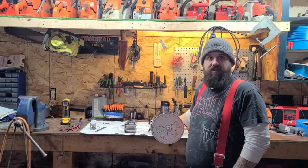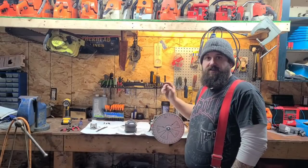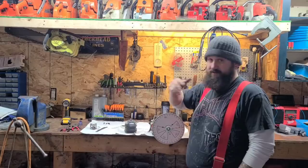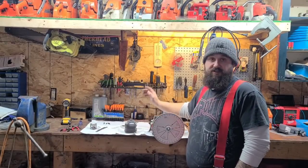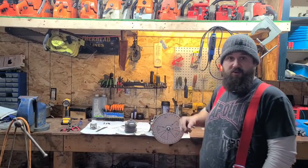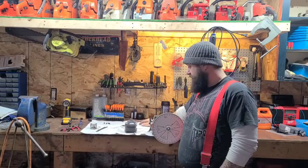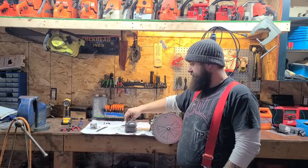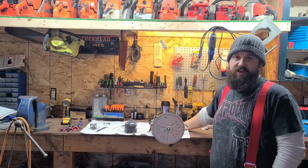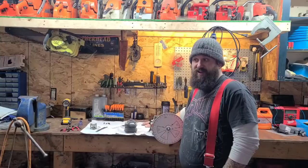Hey everybody, how's it going? It's part six of how to port a chainsaw. Today we're gonna grind finally. I know you guys have been saying when you're gonna grind — I'm gonna grind today. We're gonna start on the transfer ports and we'll do it port by port to keep it simple and straightforward. I'm going to show you what I like about these transfers and what I propose to change. I'm actually gonna grind on my workbench today.